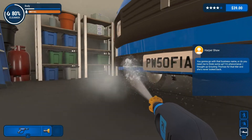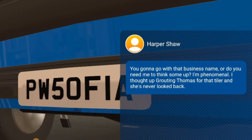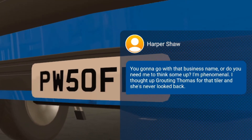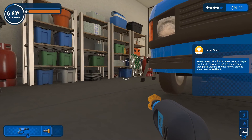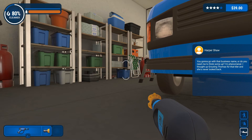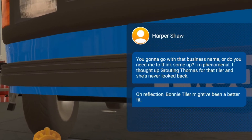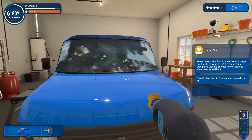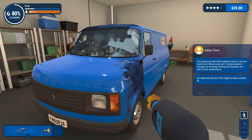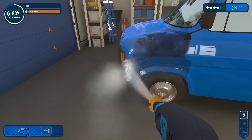Let's get a little bit under here. Harper Shaw — you gonna go with that business name or do you need me to think some up? I'm phenomenal at this — I thought up Grouton Thomas for Tyler and she's never looked back. On reflection, Bonnie Tyler might have been a better fit. I don't know what that means. Don't talk to me Harper Shaw, I'm working — you're distracting me from my cleaning.